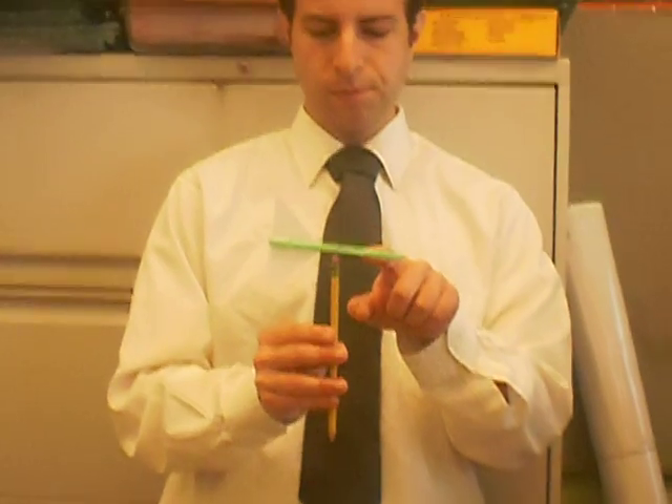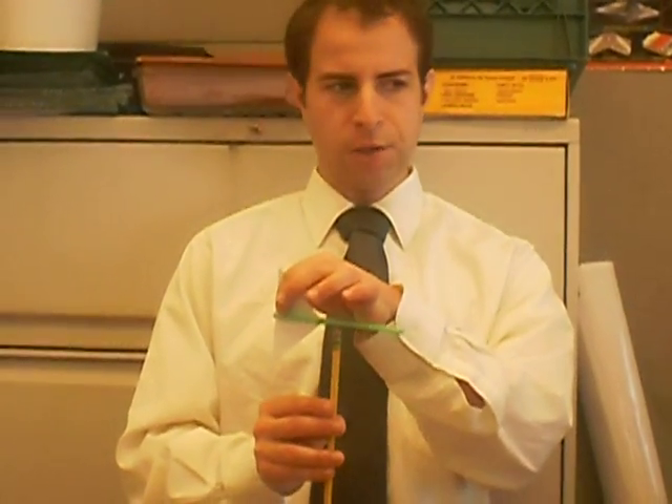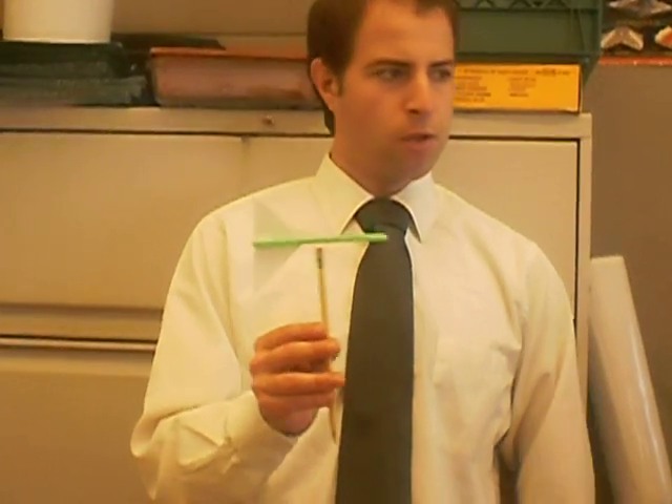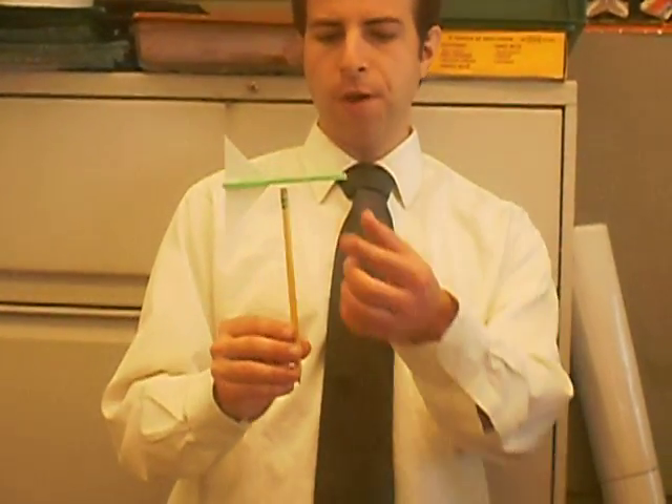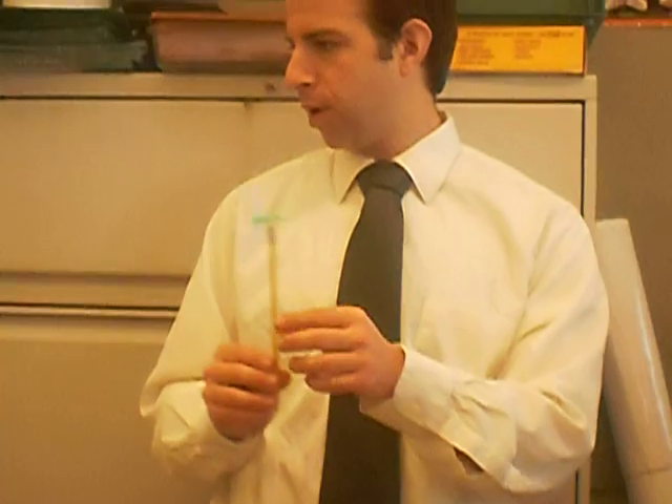The first one is a wind vane. I built it out of a pen, a pencil, a straw, a piece of paper, and some tape — it's definitely the simplest one. The way the wind vane works is it points in the direction that the wind is coming from. Remember that wind is a little confusing because a north wind comes from the north but blows towards the south.